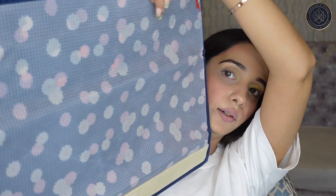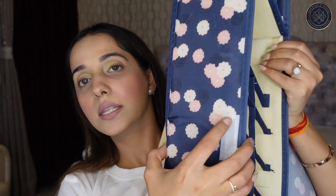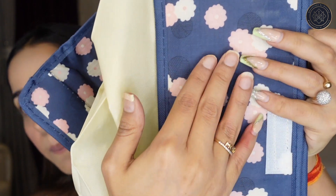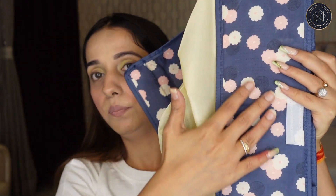This second one is the same organizer but in a different print. It's basically the same layout inside, but the print has baby pink flowers and yellow flowers on a blue base. It has the same base as the first one.